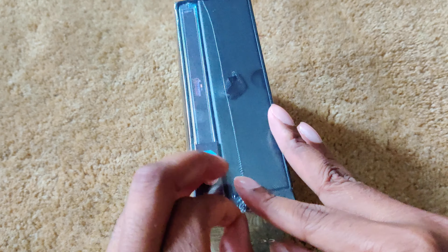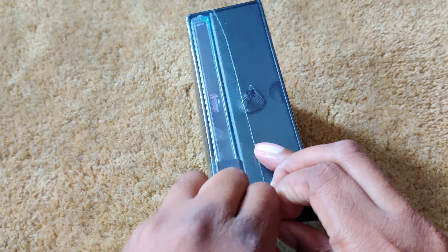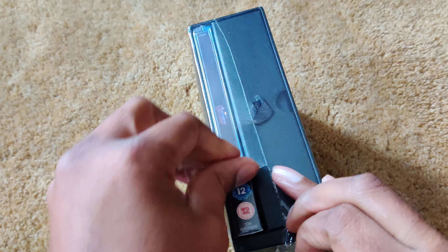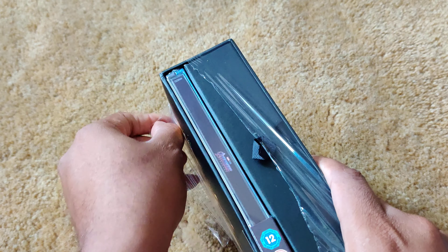So I will open it up and we will see what we have in here. I don't need a knife, but it was difficult to open.